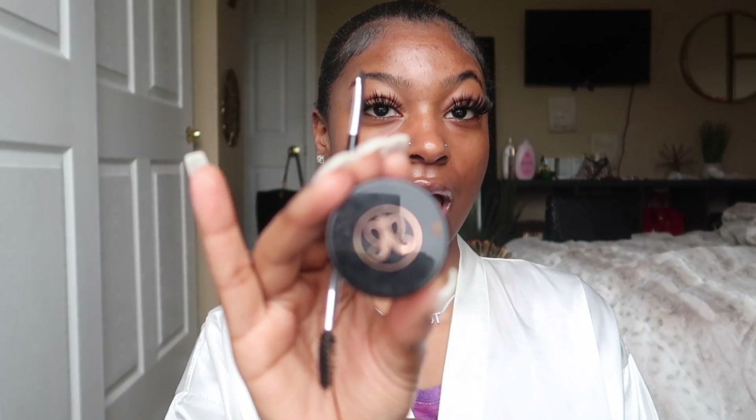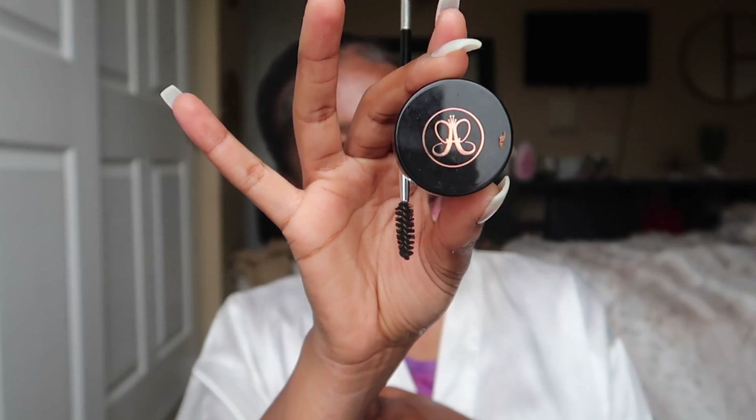Your first step is doing your eyebrows. I'm not here to teach you how to do your eyebrows — you're going to have to go watch a separate video on it. Basically, you outline your eyebrows and fill the inside in. I use Anastasia in the color Ebony. You better focus right now.